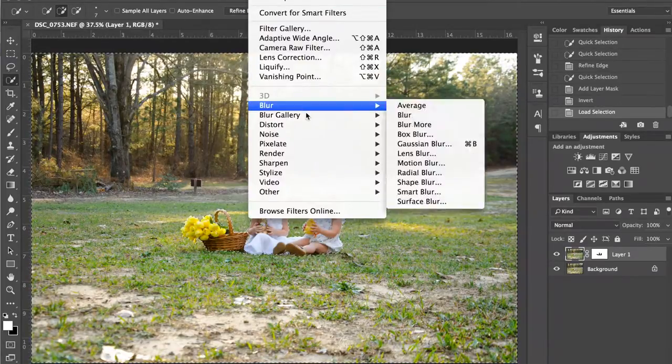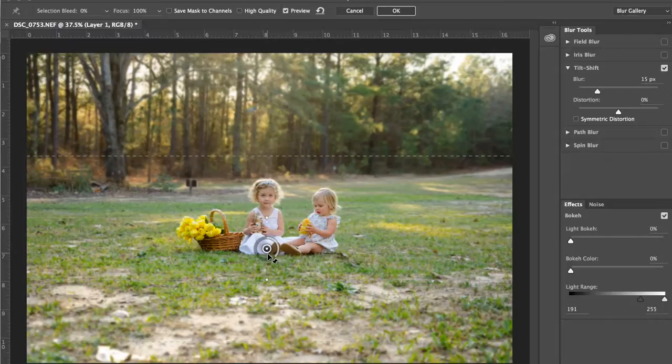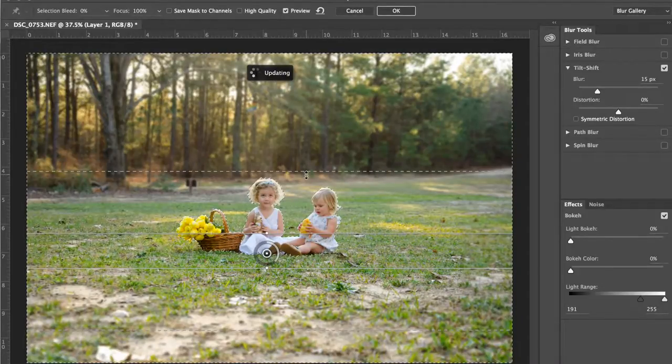We've got to click on the background layer. Filter, Blur Gallery — Tilt Shift is my favorite way to do this. I know it's not the way most people do it, but it really allows me to play with that depth of field. I'm going to drag this down because we're going to want just this plane that they're sitting on to really be the focus of the image. The solid lines are where the focus lands, and the dotted lines are how far out you want that to fade — it's like a gradient fade. The closer to the line it is, the more sharp it is, and then it fades out to more blur all the way up.